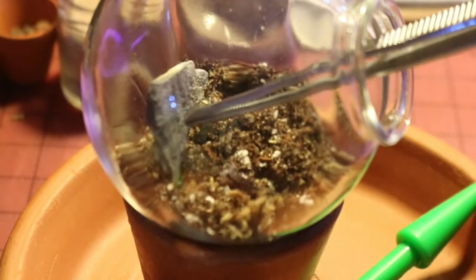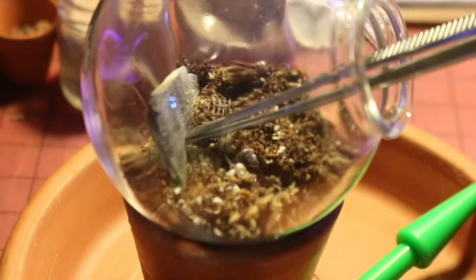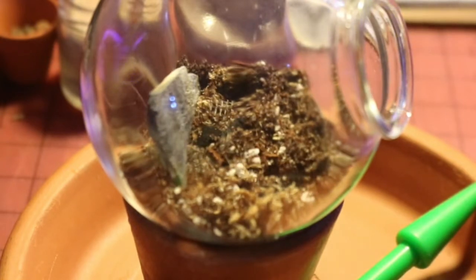We're just going to push the hardscape into the substrate a little bit — don't worry, we're going to be adding more to give it some extra support. There's no real rule in my opinion for how you want to do hardscape. Whatever looks pretty to you, because it is for you to look at.